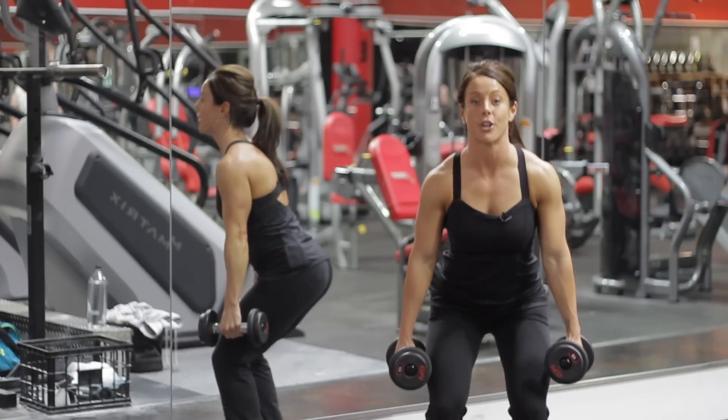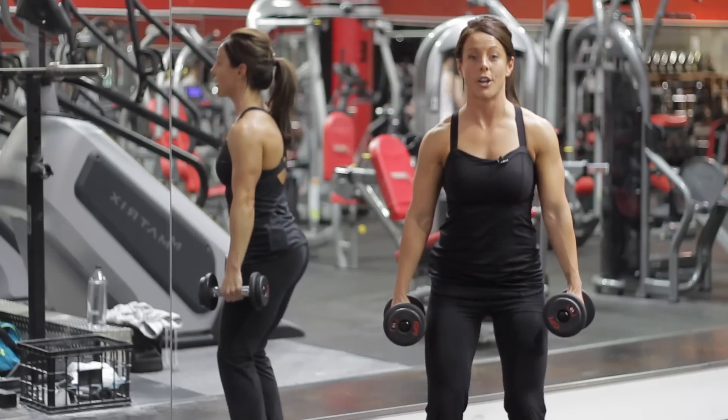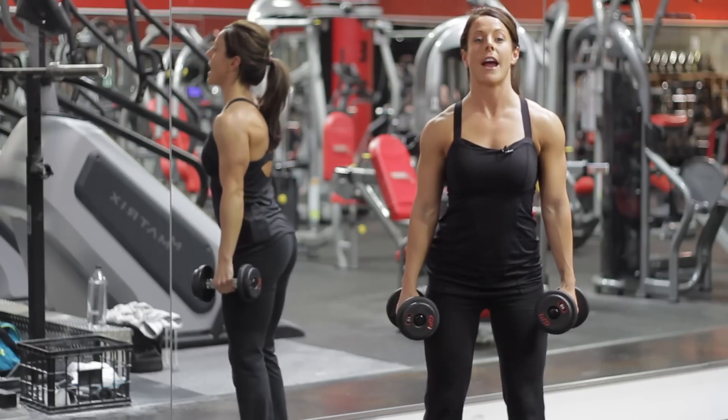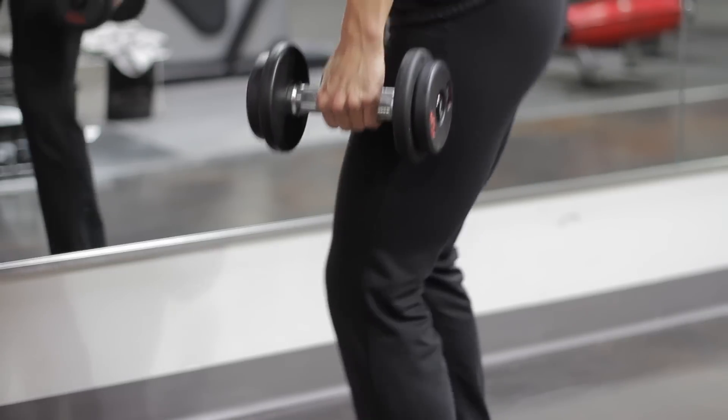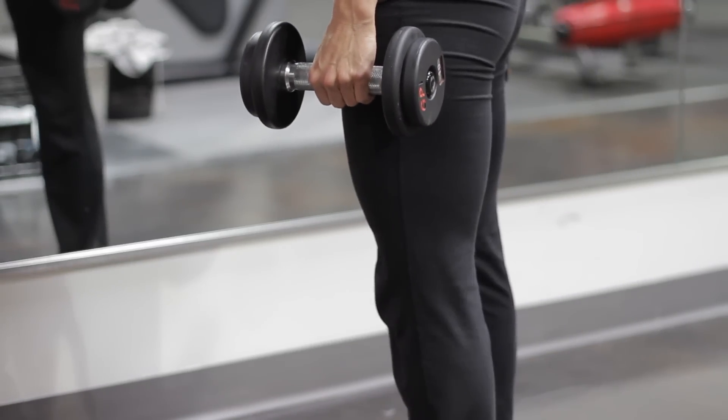You should be feeling it in your glutes and your quads. Make sure you're concentrating on your breathing, keeping your head forward, and don't go below a 90 degree angle with your knees. Keep your knees and your toes aligned.